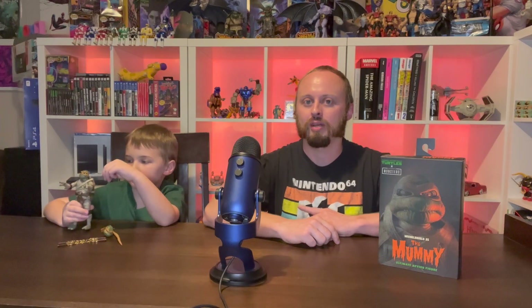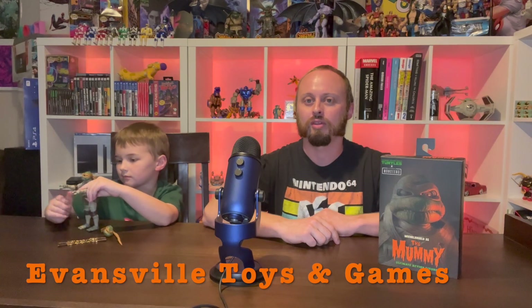Just so you guys know where I get mine from — this one I purchased locally at Evansville's Toys and Games. So if you're in the Evansville area, please be sure to check them out. It's an amazing store. They've got an amazing selection of toys, games, comics, and all kinds of fun stuff. The owners are super friendly and nice. It's a great place to go shop and they always hook me up.